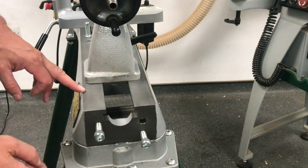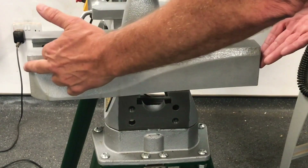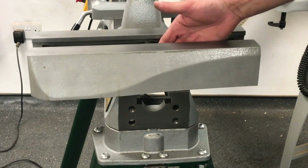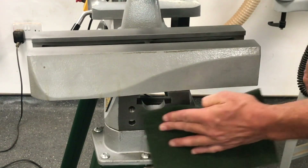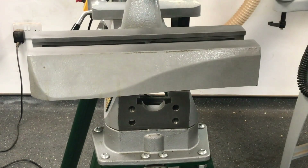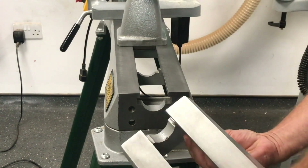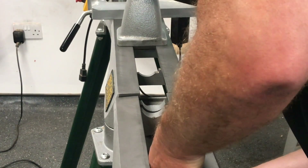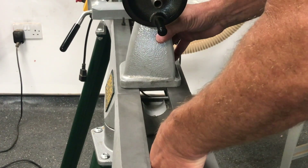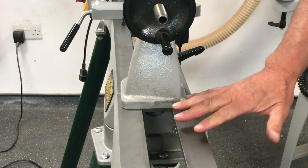We're going to use the tailstock as part of the process when assembling the bed extension. With the bed extension, you've basically got half a bed — the support castings in line. When we come to assemble, we just make sure we've got the faces nice and clean. We rotate the bed extension round, hold it in position, use the clearance hole to start the thread off, and once we've got it roughly in position we bring the tailstock back and lock it in position to give full support.